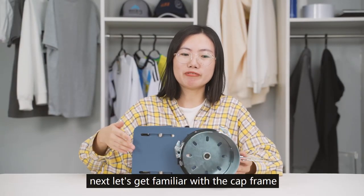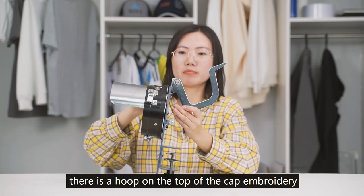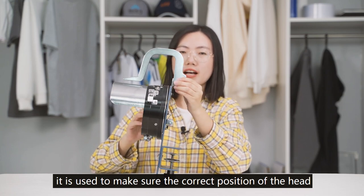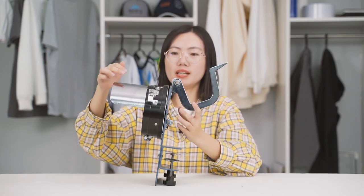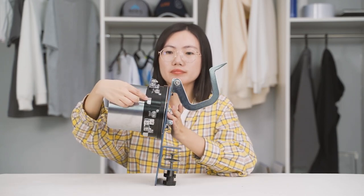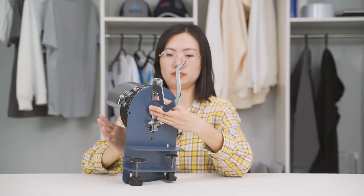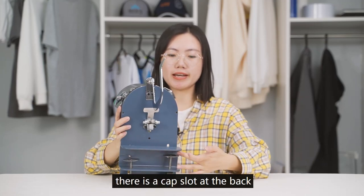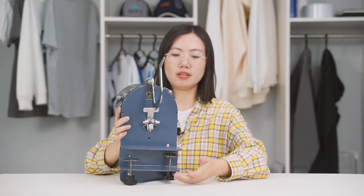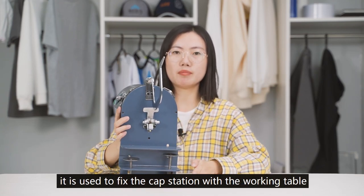Let's get familiar with the cap frame. There is a hook on top of the cap embroidery, used to ensure the correct position of the cap after installation. There is a cap shelf with a fixed block to connect the embroidery cap hoop. There is a cap slot at the back used to fix the cap station to the working table, and two screws at the bottom also used to fix the cap station to the working table.